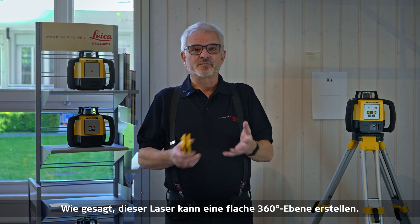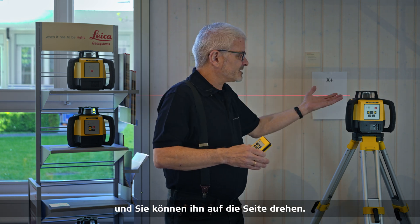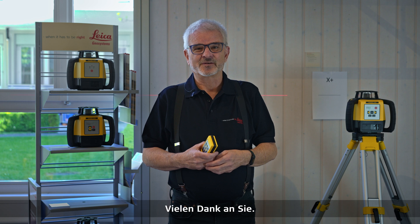To summarize: this laser will do a flat 360-degree plane, a plane in X and Y with slope, and you can turn it on its side and it'll do a vertical beam as well. I hope you find a good use for it and enjoyed this video — thank you.